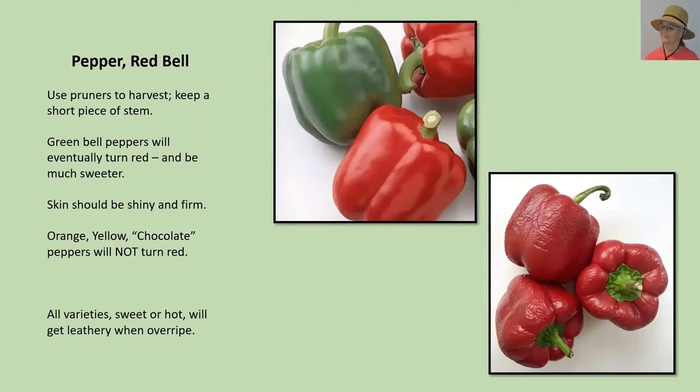Sweet red bell peppers. You need a pruner to harvest these — if you tear it off, you're likely to create a scar at the top of the pepper or damage a branch on the plant. People sometimes say, 'I thought I was growing green peppers, but now I have red peppers.' That just means you left it on the plant longer — green bell peppers will eventually turn red, and they will be much sweeter. Yellow or orange bell peppers also start out as green, but their end color is yellow or orange — they will not turn red. But any pepper that is green in the grocery store, if left on the plant longer, would have turned into a gorgeous red bell pepper.